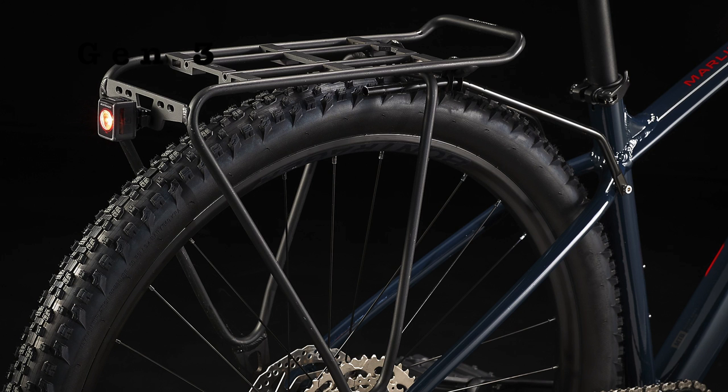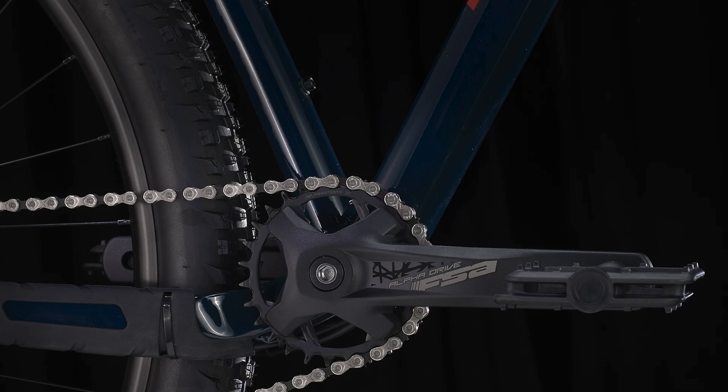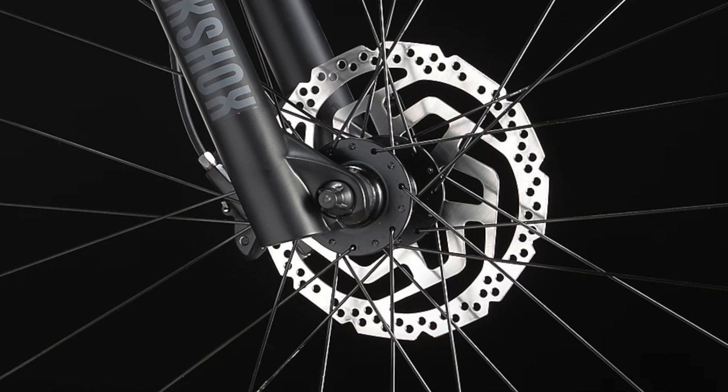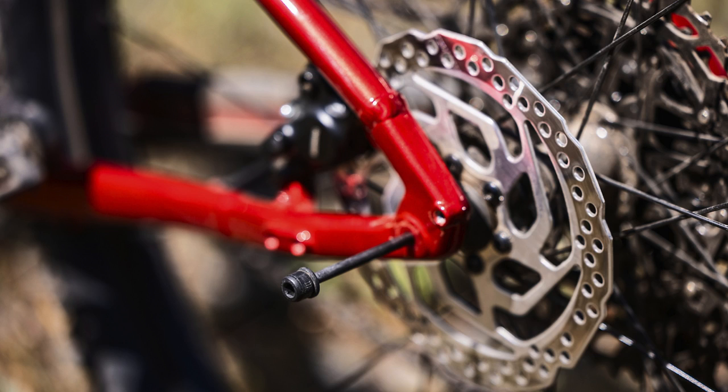Now for some actual component updates. The suspension fork is the exact same RockShox Judy from the previous Marlin, but the small and extra-small frame sizes will no longer have 80mm of suspension travel — instead they'll have 100mm of travel, just like the other frame sizes. The hubs are also the same, but the rear hub now uses the through-skew axle mentioned earlier instead of a quick-release axle.